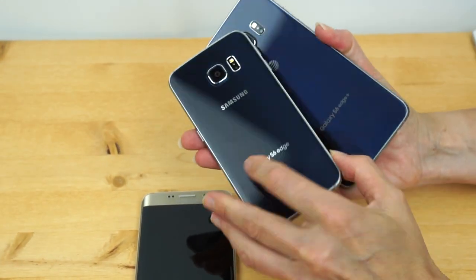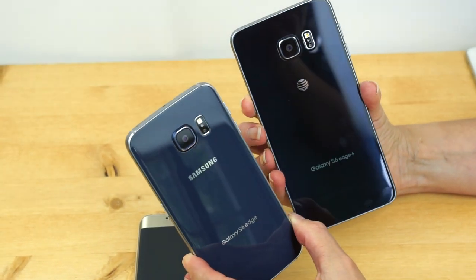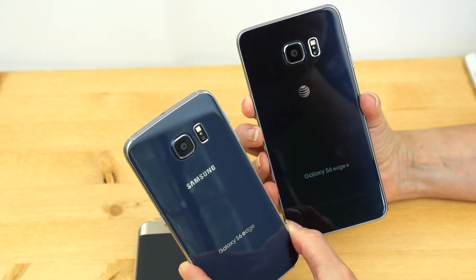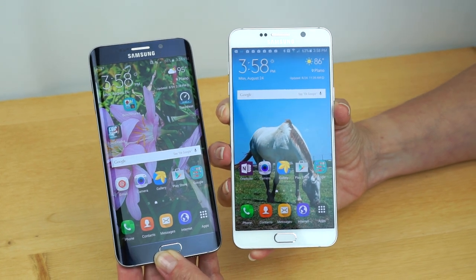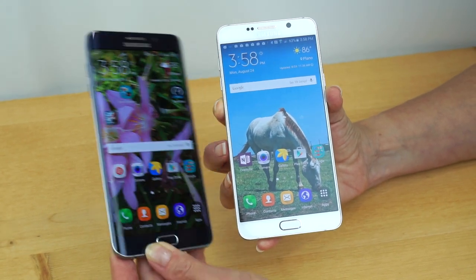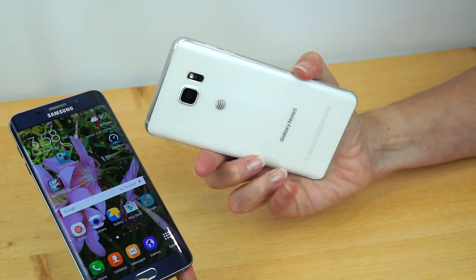On the back, the same exact design. So when you're trying to decide between these two, you're really just going by which screen size you prefer and how much money you have to spend. The Note 5 is available in the U.S. in black or white — no gold — and it has a very similar design aesthetic, except with the curve and no pen functionality.